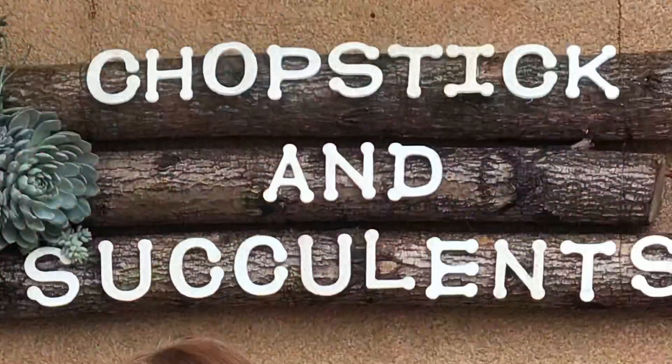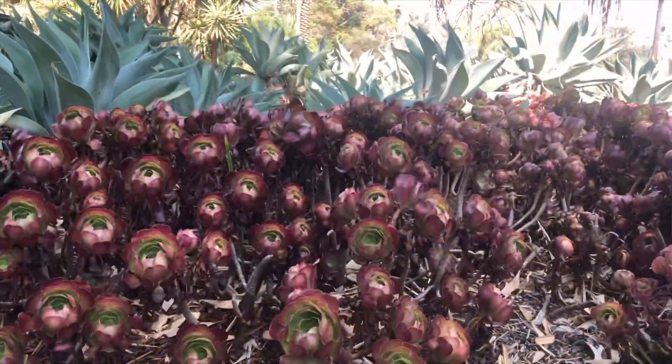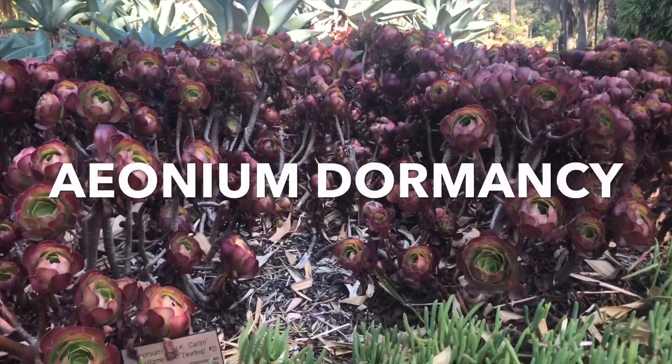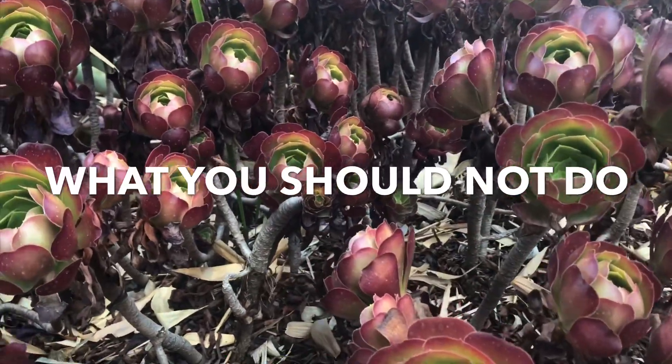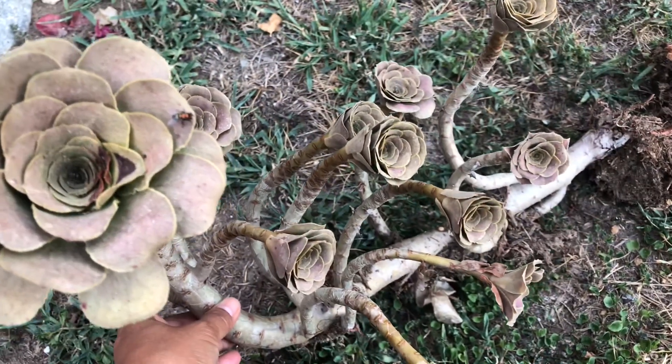Hello everyone, my name is Teresa of Chapsic and Succulents. In today's video, let's talk about dormancy in aeoniums and what you should not do when it happens.